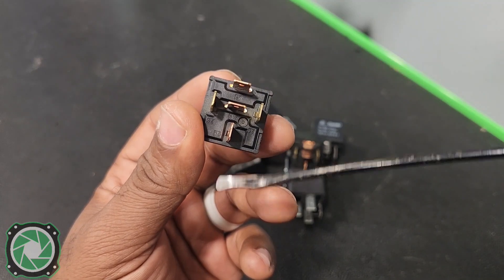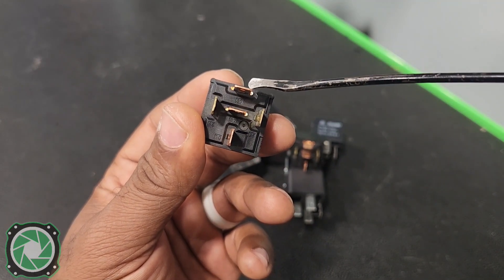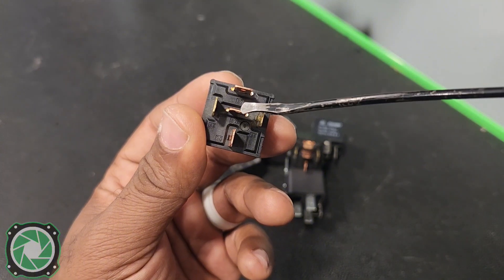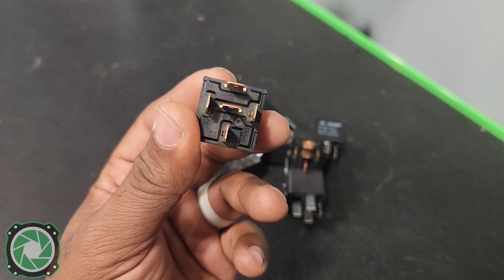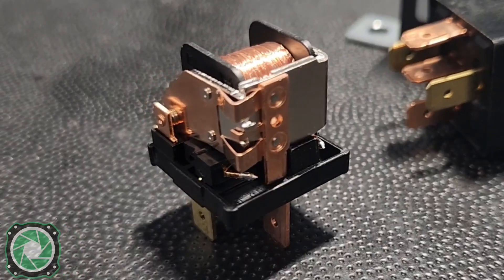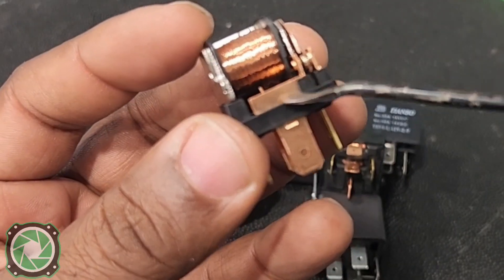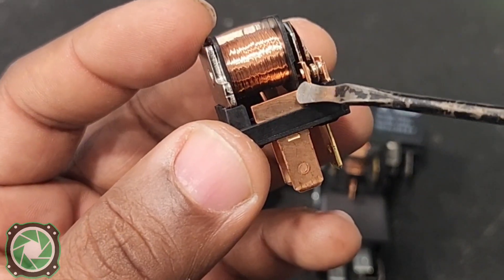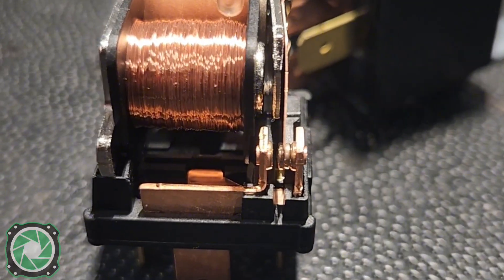Last, we have our terminals right down the middle: 87, 87A, and 30. 87 is going to be our normally open, 87A is going to be our normally closed, and 30 is going to be our output. Terminal 30 comes up to the pole which is in the middle.